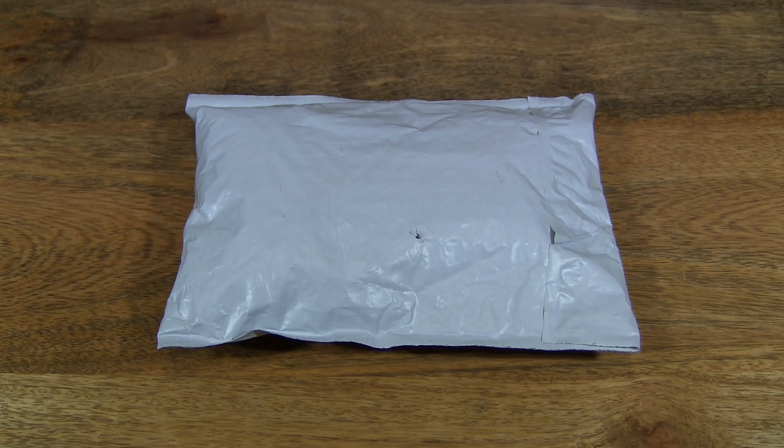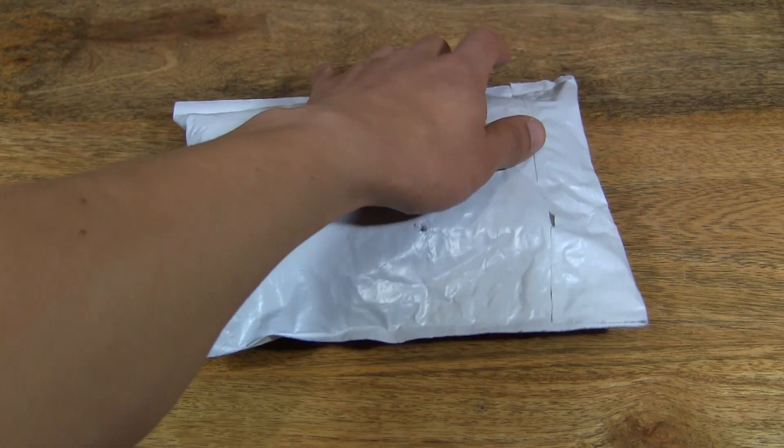Hello everybody, today we're going to unpack the GM550 Infrared Thermometer, take a close up look and test it out. So let's go ahead and open up the package.